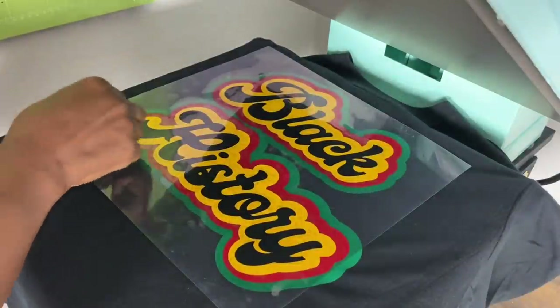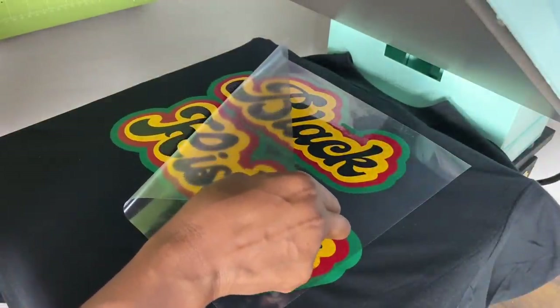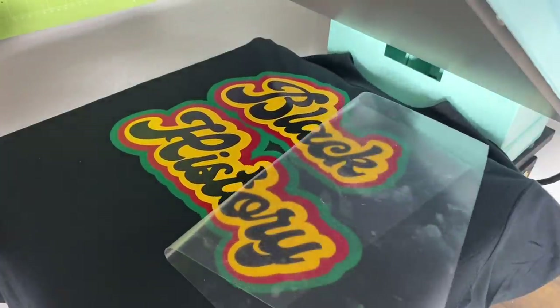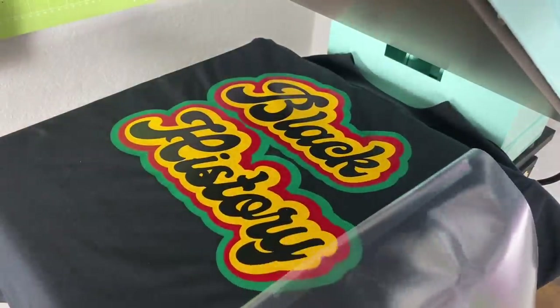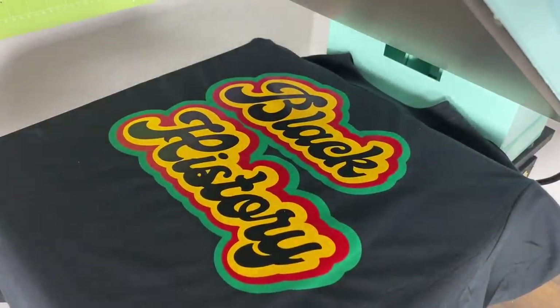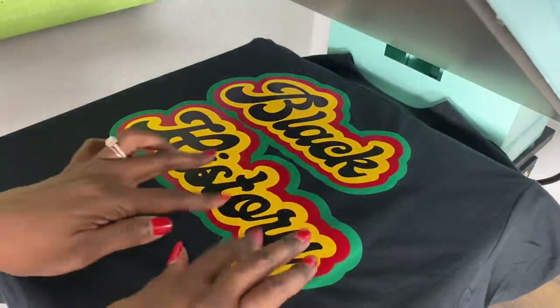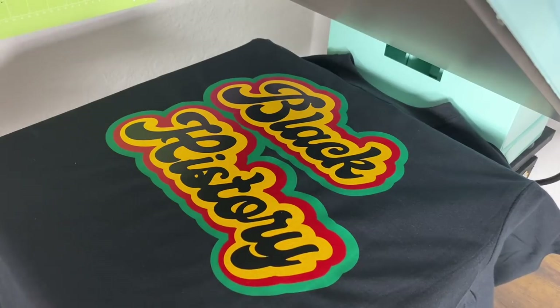Now the great reveal! I'm going to show it off and see what we got. And guess what? I love it. I love it. I love the way this turned out. It is gorgeous. Okay, I made this. Let me give you my final thought.